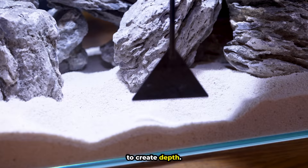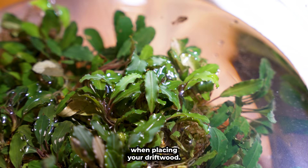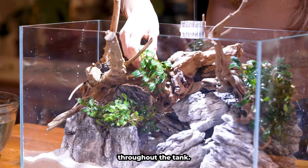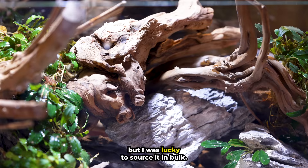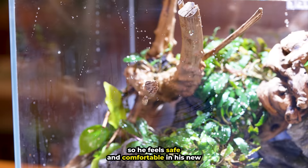Let's stack the stones at the back to create depth. Later on we'll add plants, but first let's add in a few pieces of driftwood. Be sure to avoid symmetry when placing your driftwood — this will help your tank look more natural. Let's place our Bucephalandra throughout the tank. It's rare to have this type of plant in such a large quantity, but I was lucky to source it in bulk. Let's add a few pieces of Anubias Nana. These will provide coverage for Pepper so he feels safe and comfortable in his new home.